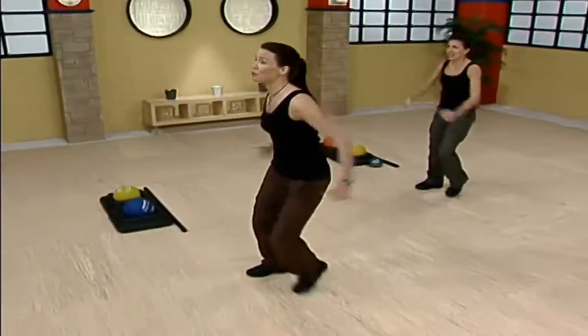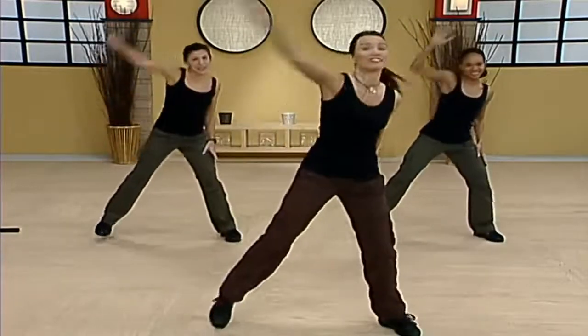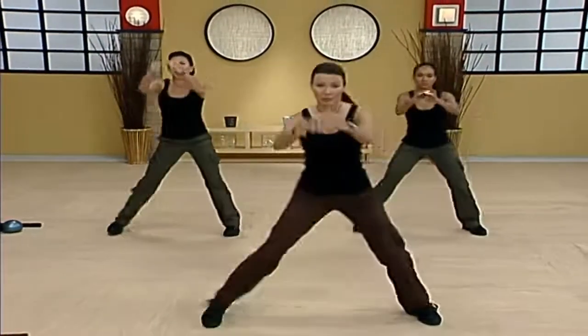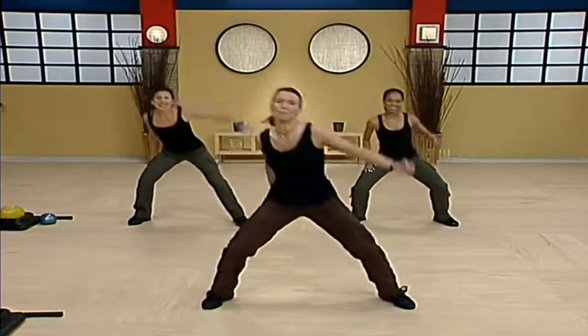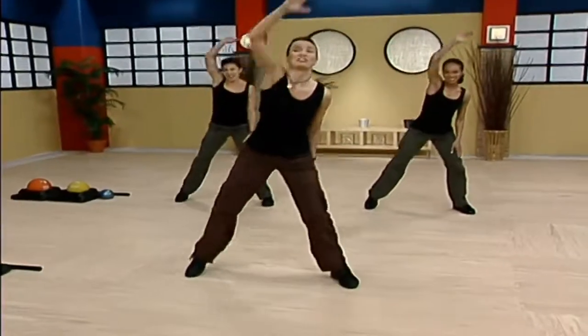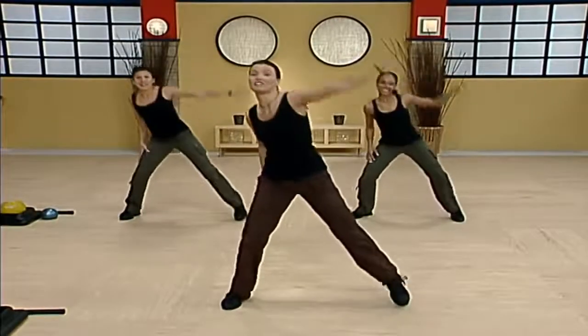Four, three — now tap those toes out wide, reach overhead. Back to the step touch, right here. Beautiful, wide toe tap. Big steps. Now hold this toe tap, a little squat in between, down up. Big reach, I want you to reach for the ceiling. Up, and every time you reach, pick the rib cage up off the hip, lengthen through the side of the body.